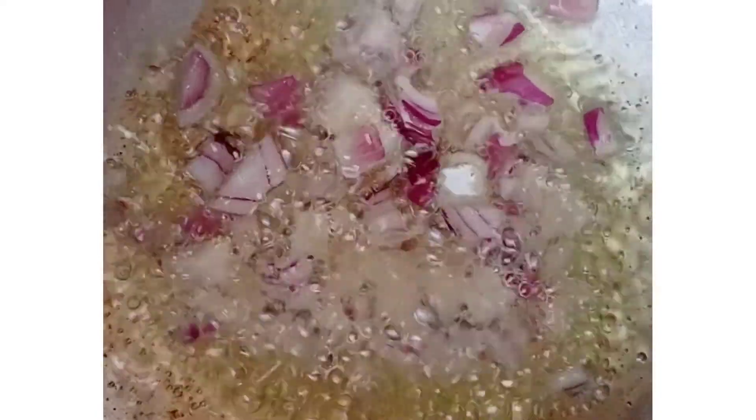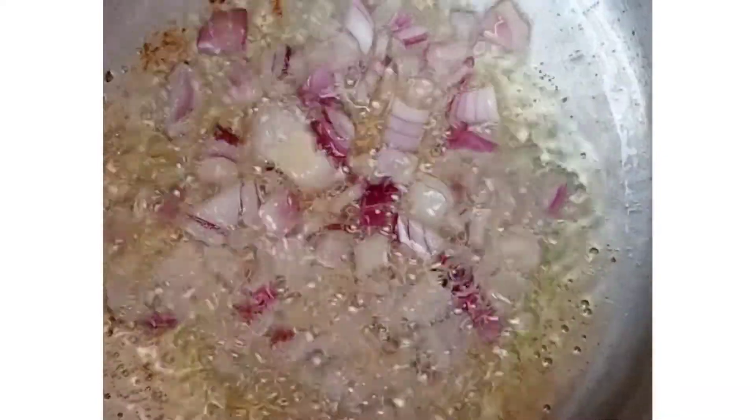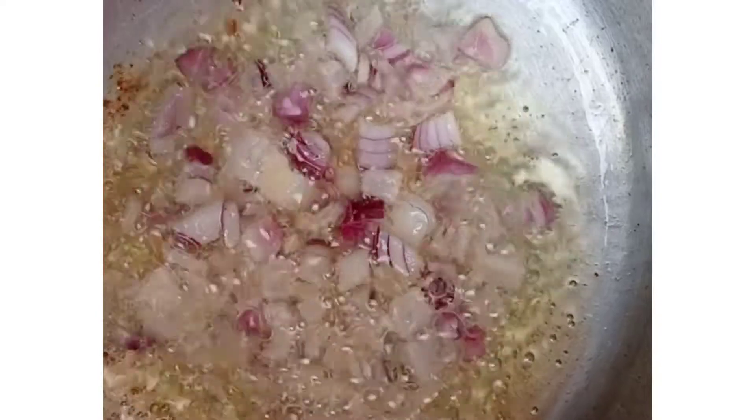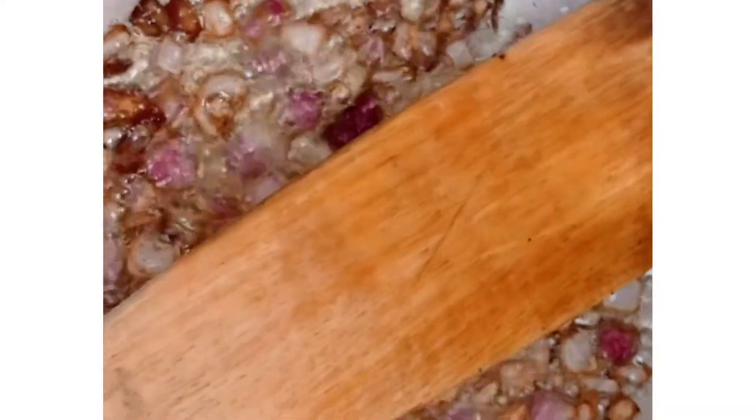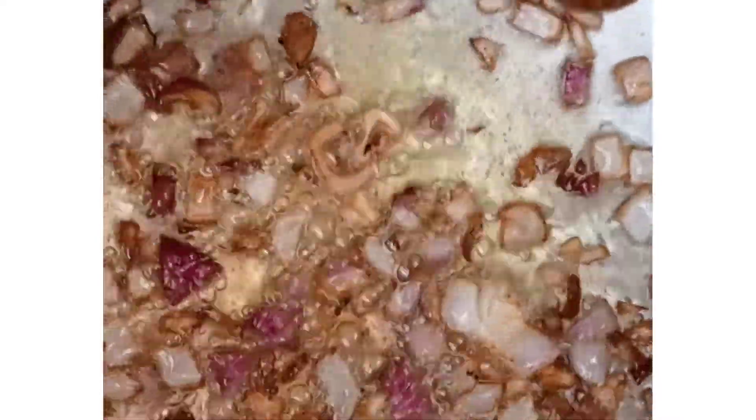In a clean pan, add some oil so we can fry the rest of the ingredients. I start with the onions, and we want them to turn a bright golden brown — this enhances the flavor. After achieving that golden brown, add some tomatoes and the rest of the ingredients.